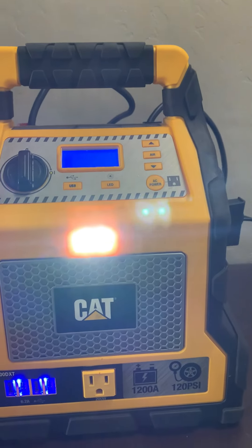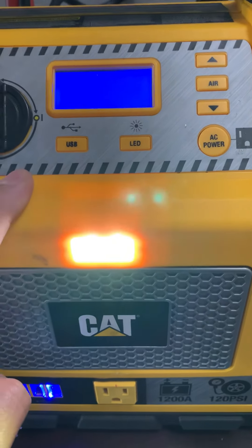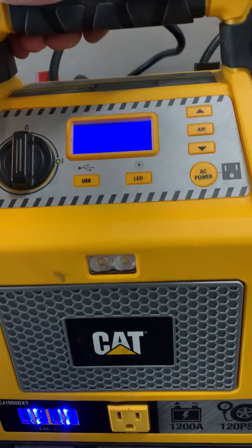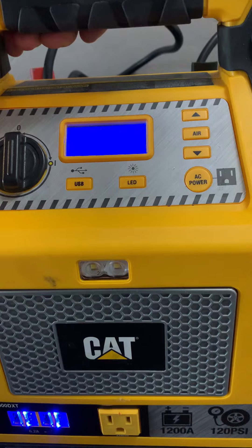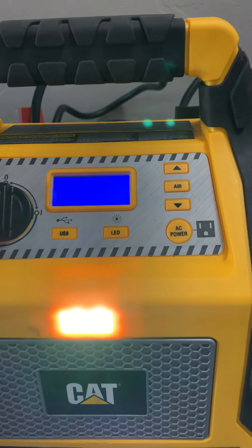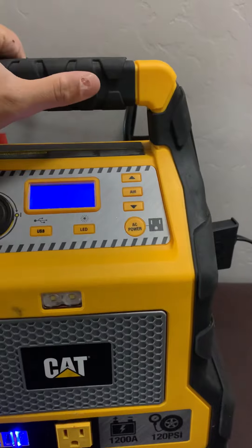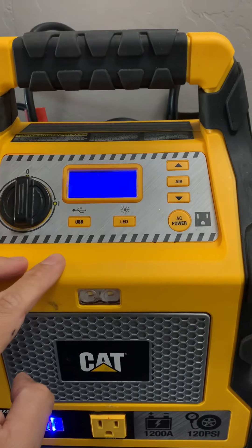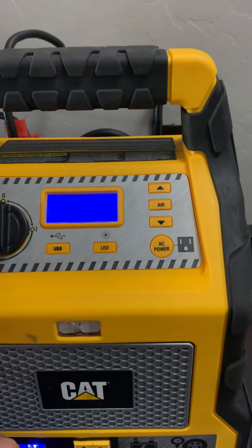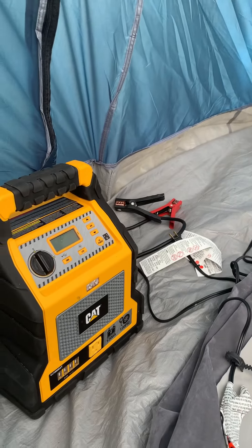The last feature is the LED light. Click LED here and we have this very bright LED light — and it is very, very bright. You can use this to illuminate your tent, when you're walking, or if you're stranded in the middle of the night jumping your car. Press the button — boom, let there be light! We're going to take this camping today and I'll show you how I use it to inflate and deflate an air mattress and inflate footballs and more.